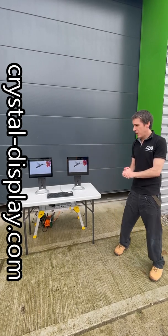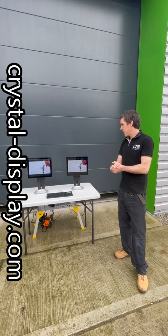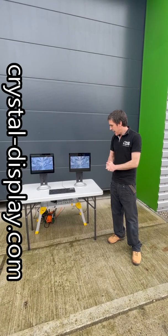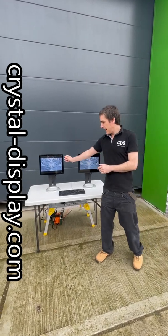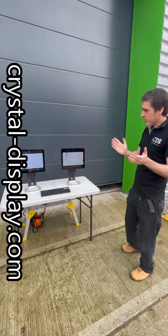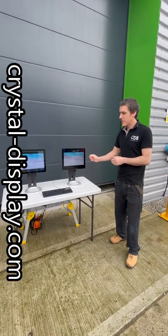We have two displays here, both 15-inch, both 1000-nit. We have one with bonding and one without bonding. This screen on the right has an optically bonded layer between the touch glass and the LCD, and this one has an air gap between the touch glass and the LCD. In bright conditions this screen will excel because you have less refraction between the glasses.